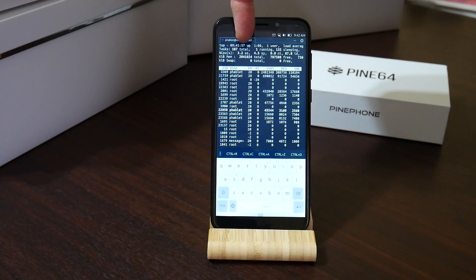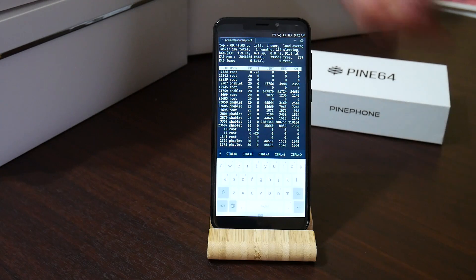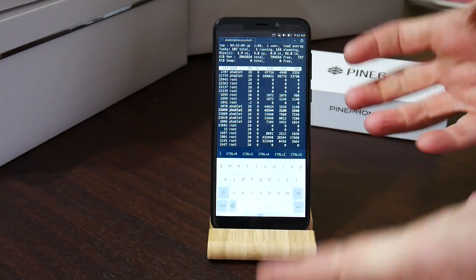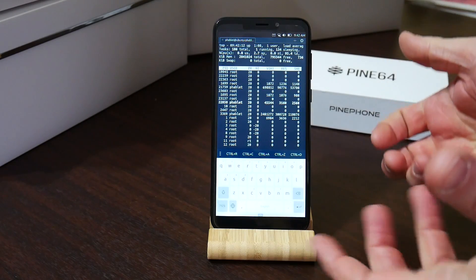Now you can see here it's got two gigabytes of RAM, and there's about 800 megabytes free after it's all been booted up. Obviously this is just one OS you can install on this, and I will be doing more videos covering all the different OSes that can run on this and how they work.